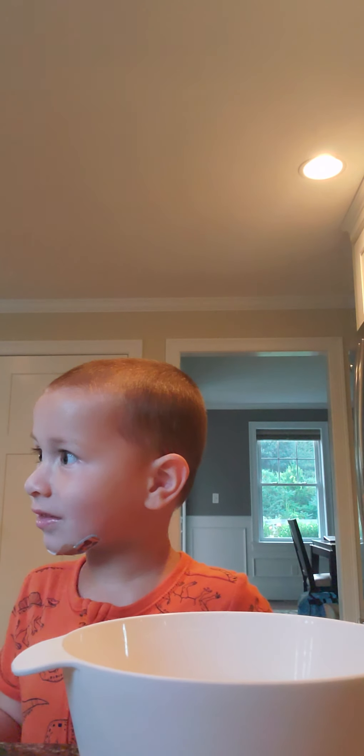Can you say hi to everybody? Say good morning! Good morning! Wipe your hands. Can you tell everybody what we're making? Can you say scrambled eggs?